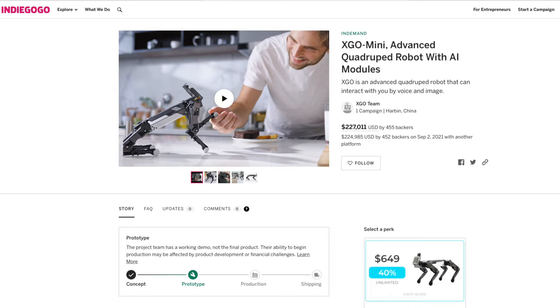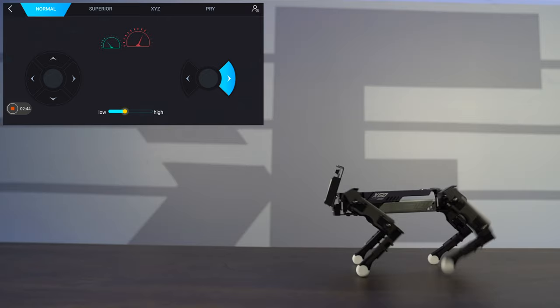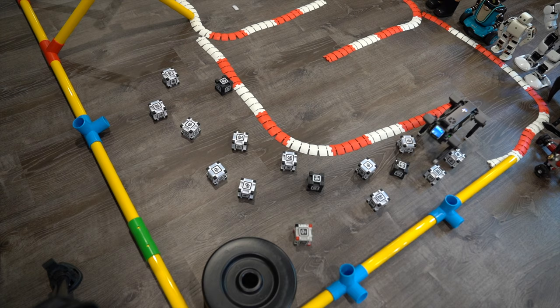This is currently in its funding phase, so if you guys wanted to go ahead and get your own, be sure to check out the link down below in the description. In this episode, we'll be unboxing the XGO Mini as well as trying it out and even putting it to the test. So without further ado, let's go ahead and get started.